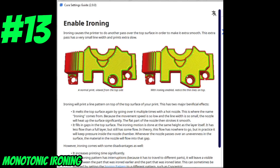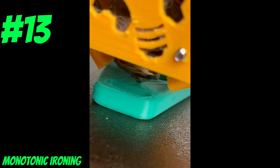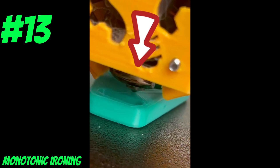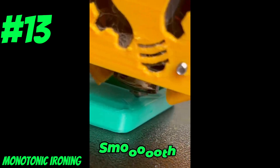For today's hack, we're going to look at ironing as a way to smooth out the top surface and bring our print quality up to the next level. From the Cura settings, enable ironing and monotonic ironing order. Ironing is pretty similar to ironing your clothes — on the 3D printer, we drag the hot metal nozzle across the surface of the print to smooth out the layer lines without extruding any filament.